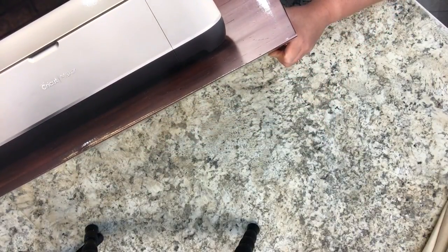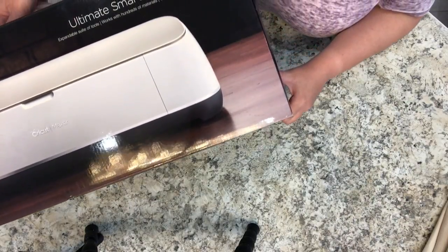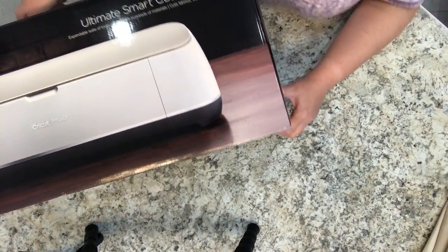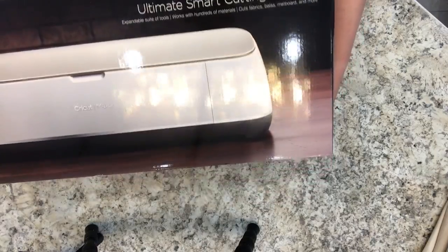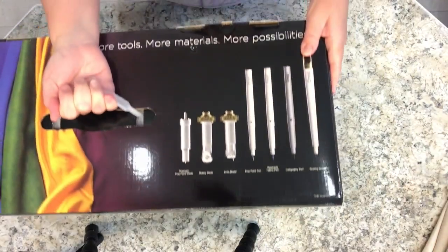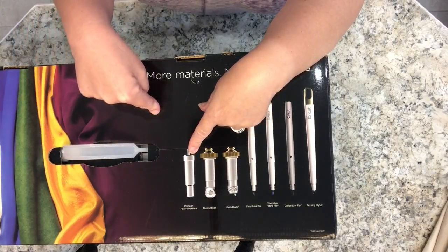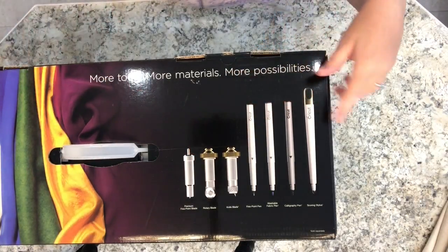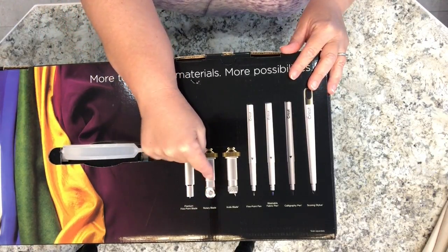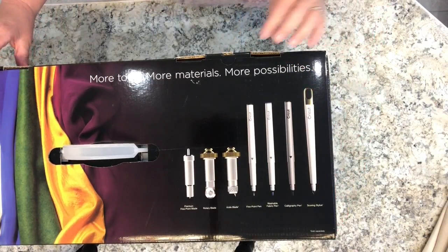It has an expandable suite of tools, works with hundreds of materials, cuts fabrics, balsa — that's wood — mat board, and more. By changing the type of blade or knife that the machine can use, you can cut different materials. The Cricut Maker, when you purchase it like this, comes with the rotary blade so you can cut fabric very well with it. Let's just open up so I can show you.